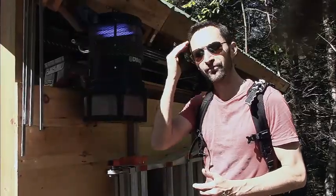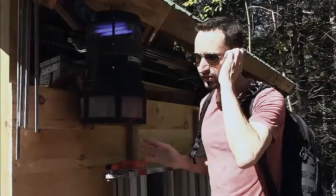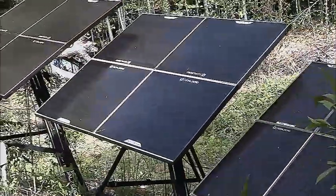This is the Dynatrap XL. I've had it for a couple of years and I'm very pleased with it. It runs on very little electricity — only 35 watts — so you can run it off of an off-grid solar system very easily.